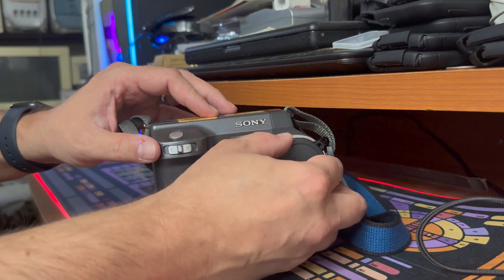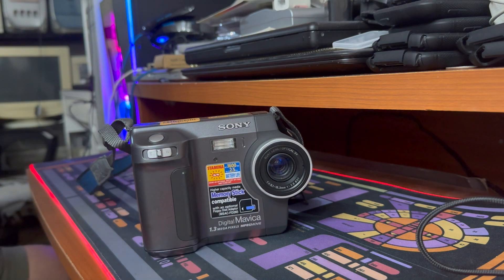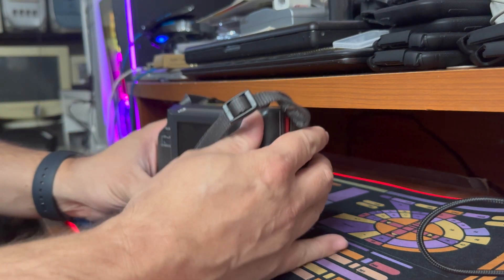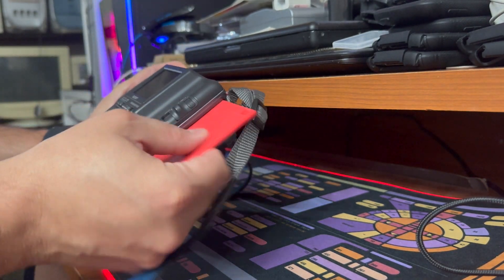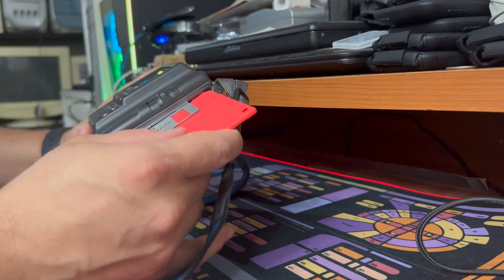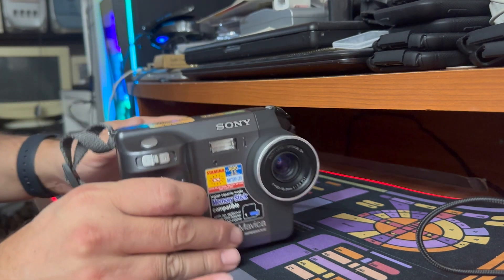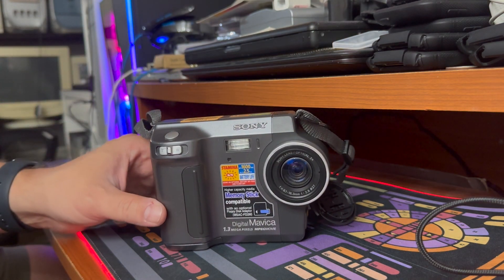So here we have the Sony Mavica MVC-FD85, released in the year 2000 alongside the 90 version. It's 1.3 megapixel. It takes images to the floppy disk — a floppy disk can hold six pictures. And as you saw, it can also take videos; videos can be 5, 10, or 15 seconds in length.